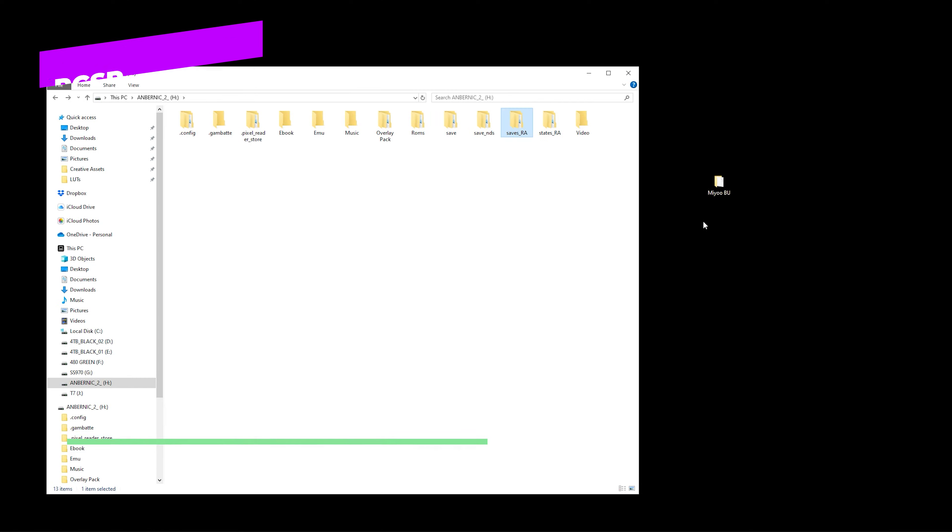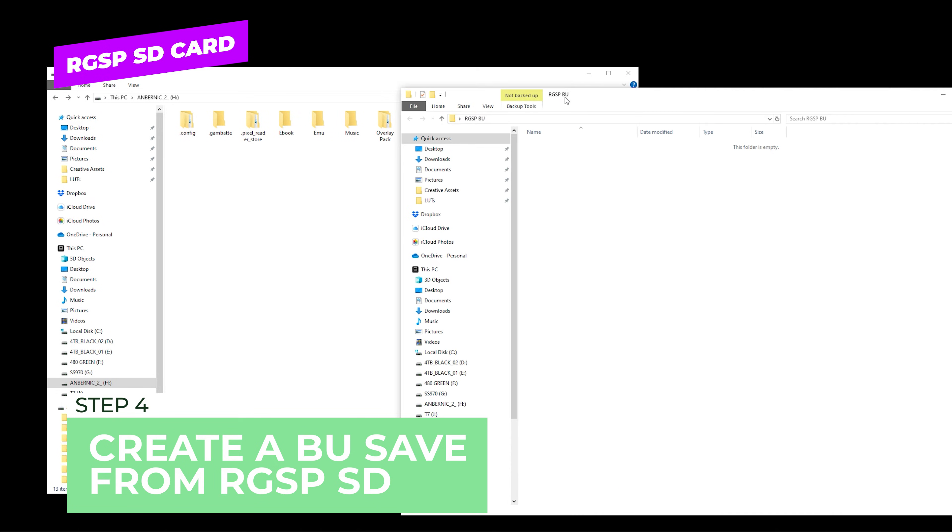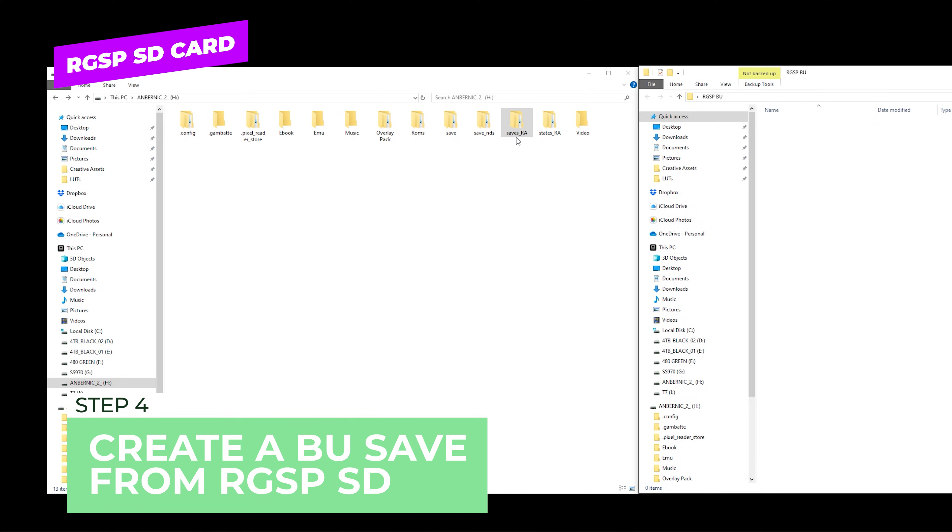Make sure you eject that card. Next we're going to go ahead and place our memory card from the RG35XXSP. The next step is we're going to go ahead and create another folder and we're going to call this 'RGSP Backup.'